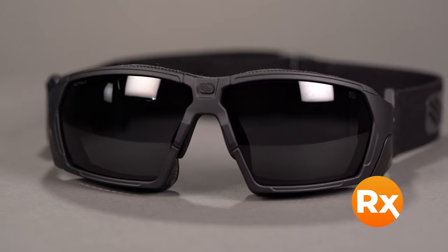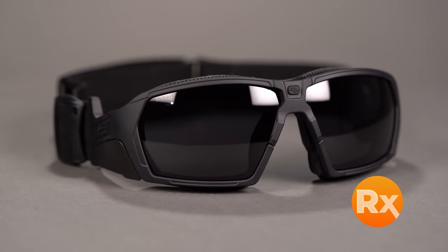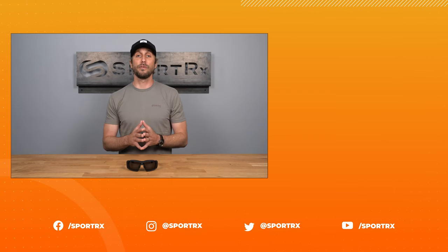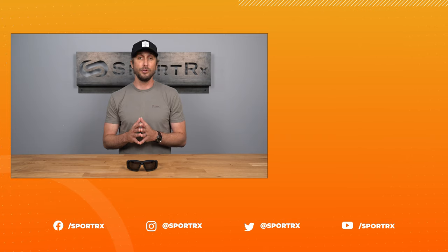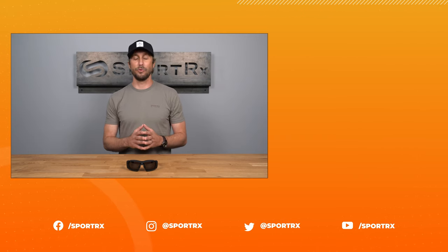The Rudy Project Agent Q Stealth is available in prescription with fully customizable lens options, all done completely online. If you have any questions regarding prescription, give us a call. Our friendly opticians are here to help — get yourself a pair of the new Rudy Project Agent Q Stealth sunglasses online at SportRx today.